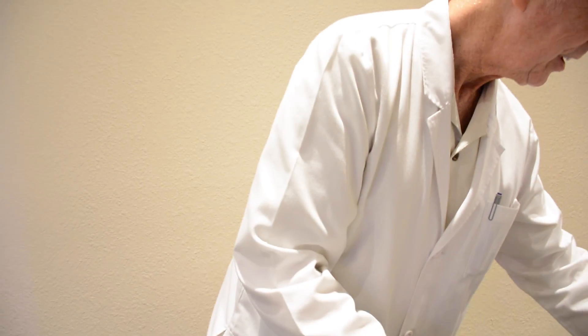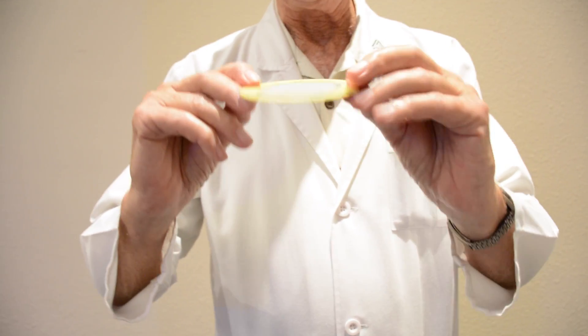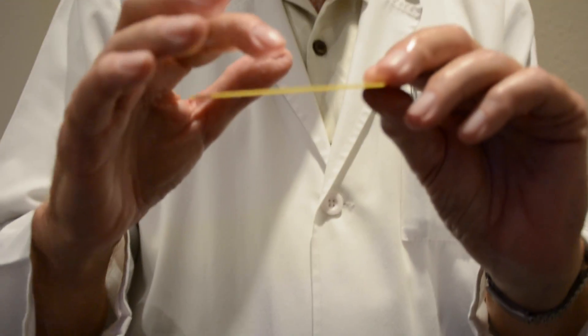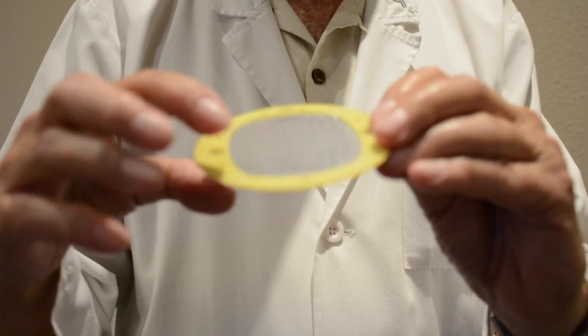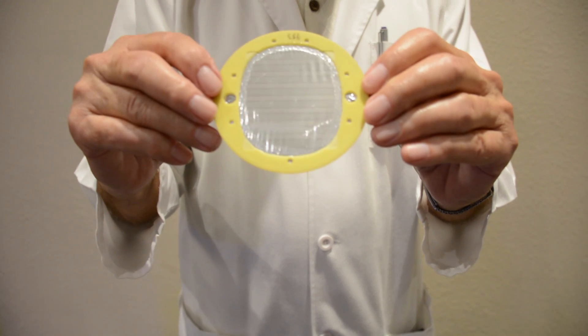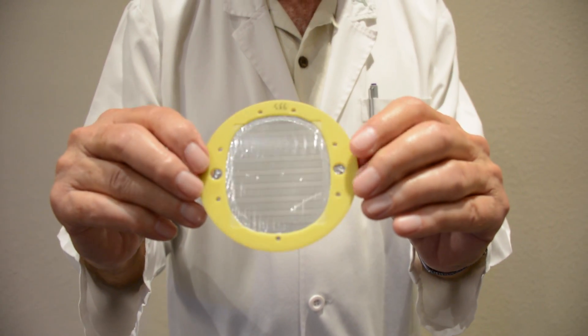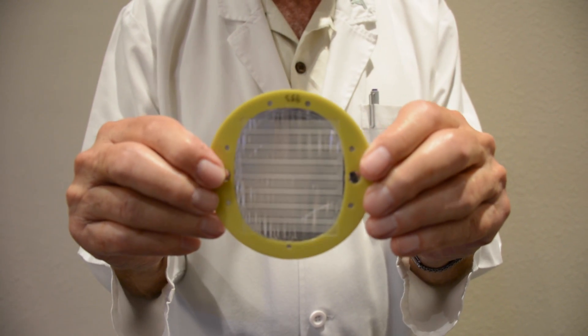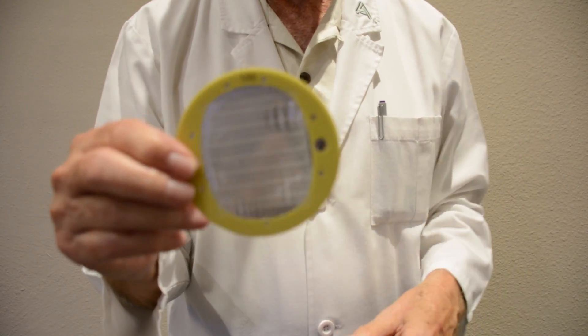It sounds so much more real than a conventional product. Our planar magnetic technology — well, these are some defective diaphragms. They're not supposed to have any wrinkles in them like you see here, but this is just a sample to show you. This is a very, very thin piece of specialized polymer. If you can see these lines — I'll twist this a little bit so the light catches it — that's actually the voice coil. This is very, very thin because of the low mass, which means it has great transient response and tracks dynamic changes in music very effectively.